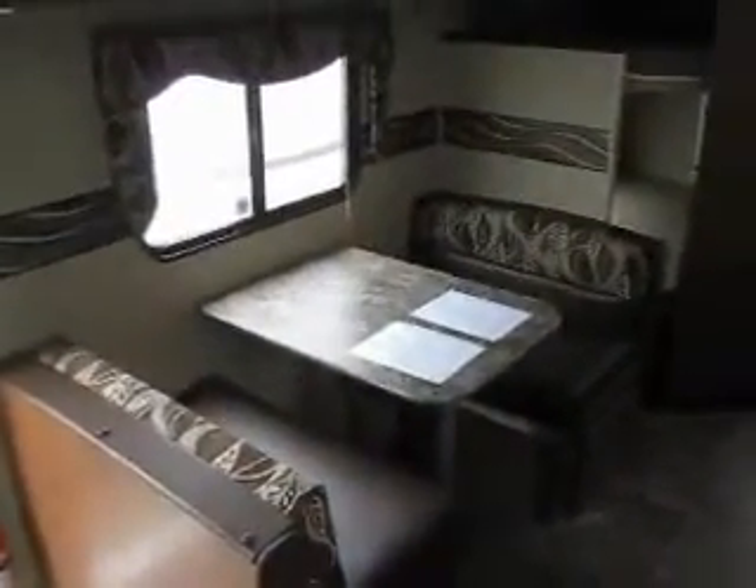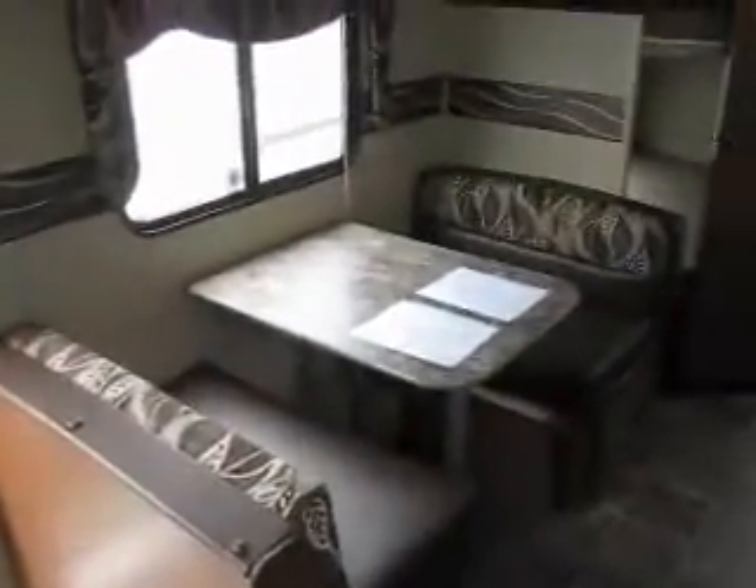This one features a 13.5 roof air conditioner. You've got a nice size dinette with storage doors built into it, which makes access to your storage convenient — you don't have to always lift the cushion up. Above is some more cabinetry and a spot for a flat screen TV, and it's got an HD TV antenna built right into it.